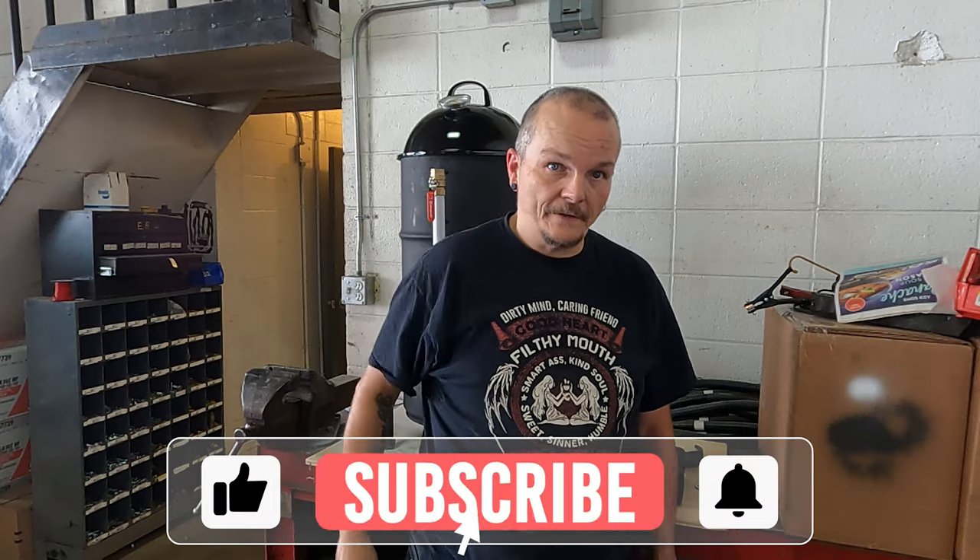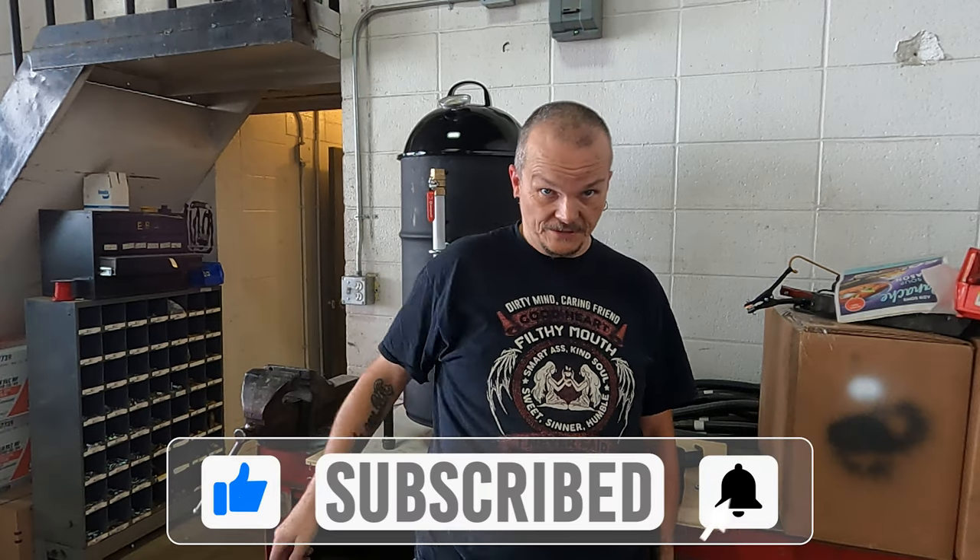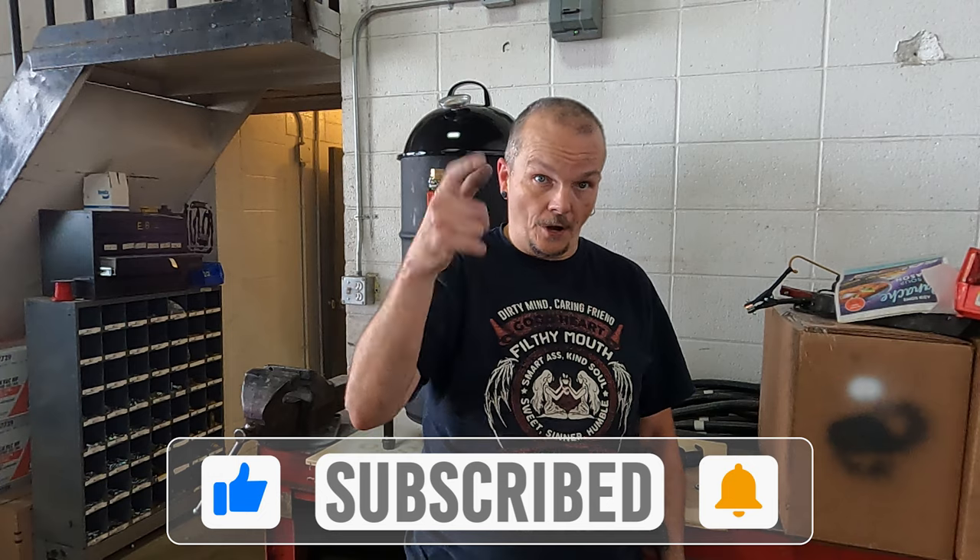Have a good one. Do me a favor — I'm almost at 1,000 subscribers. Like, share, comment. I like hearing from you. Have a good one. Bye.